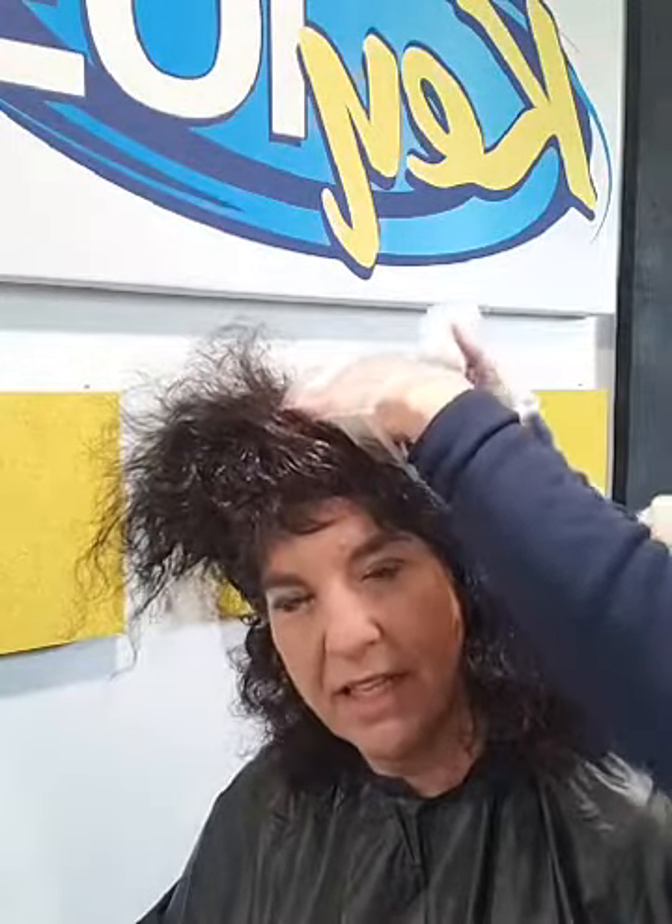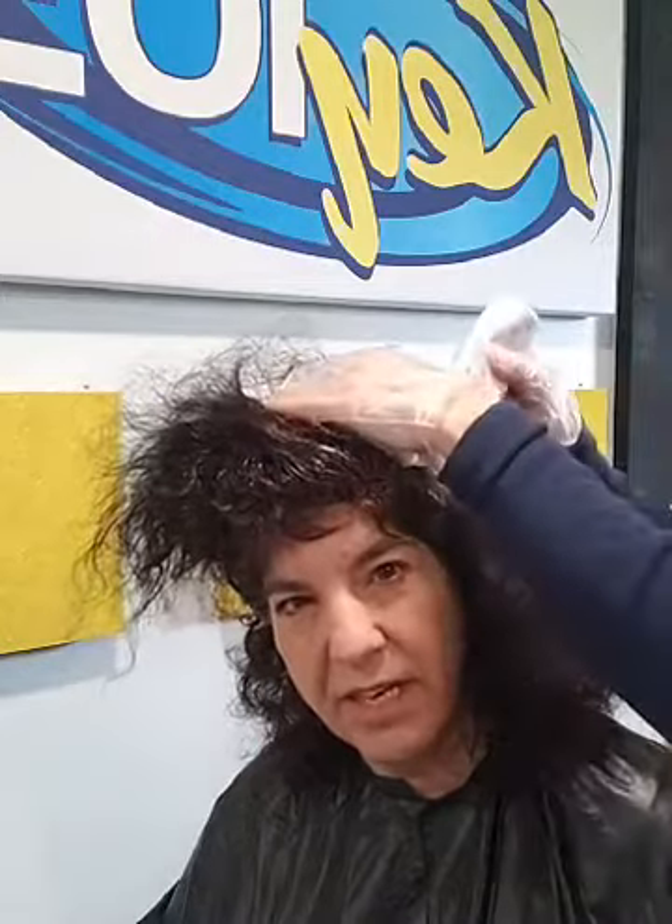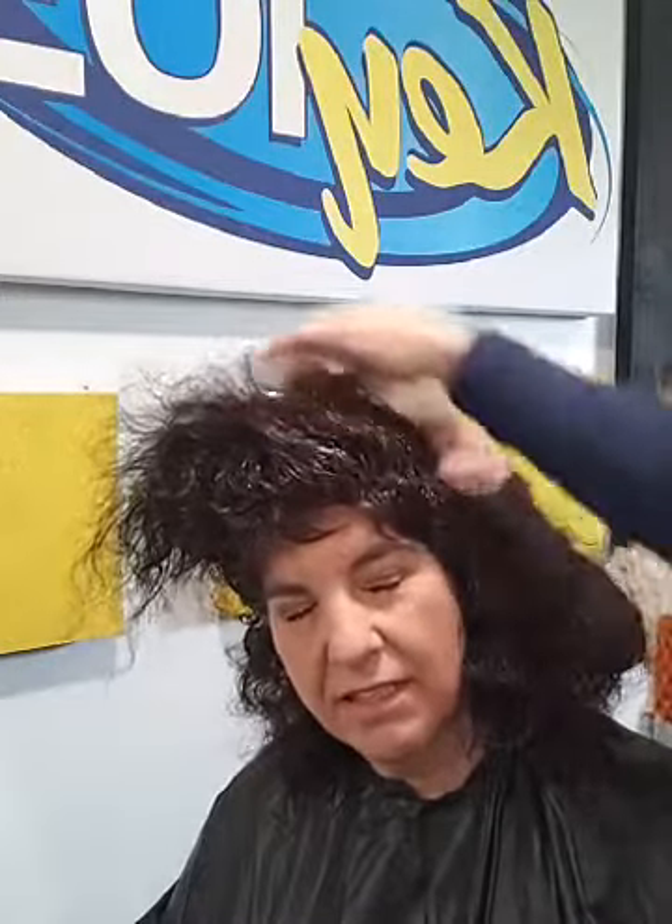He's my biggest fan. He should be my biggest fan — our husbands should always be our biggest fans.